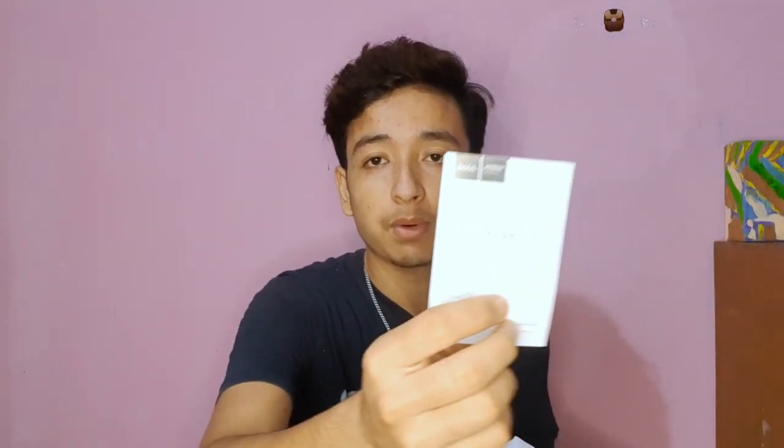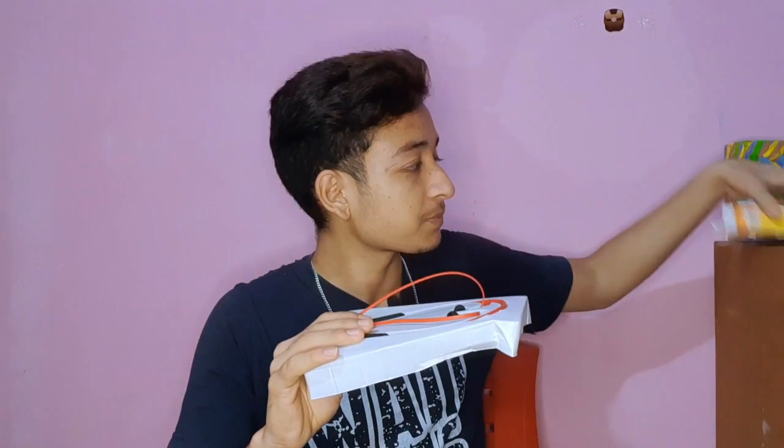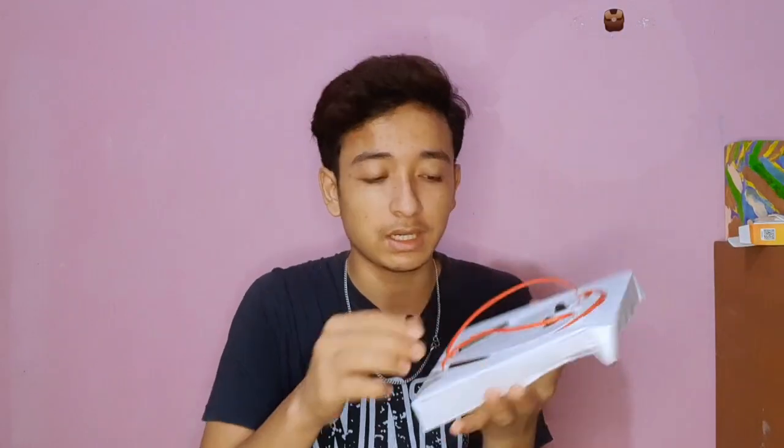The next thing is the manual and warranty card. Now we will look at the main thing — the wireless earphones. You can place them in the case.